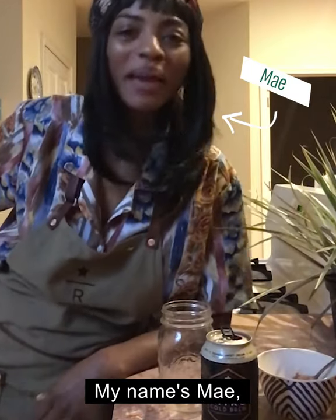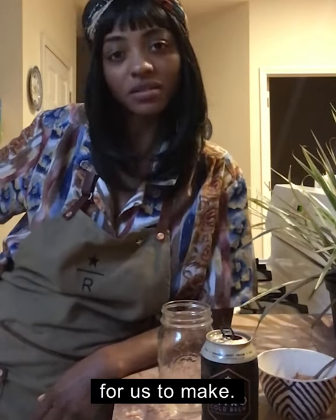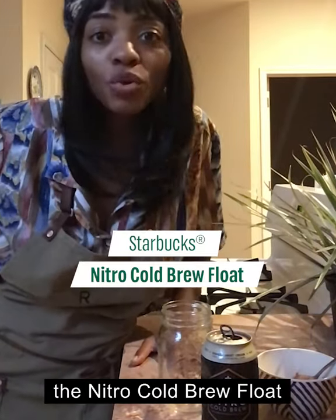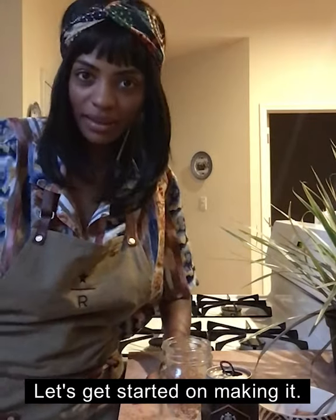Hey, you. What's going on? My name is May and I'm a barista at Starbucks and I've got a recipe here for us to make. It is called the Nitro Cold Brew Float with vanilla sweet cream. Let's get started on making it.